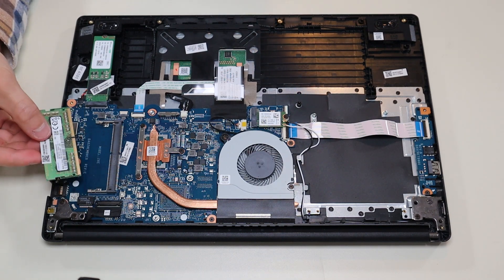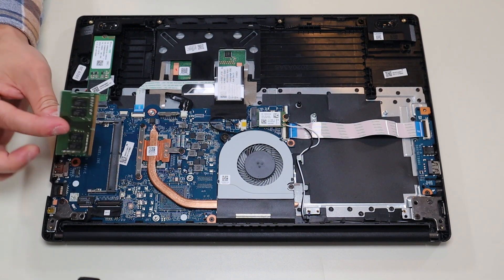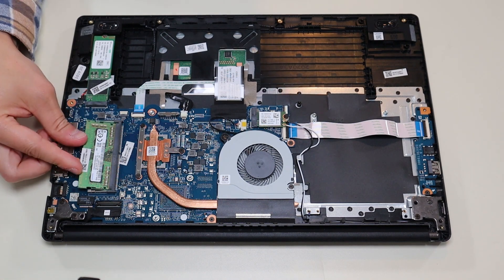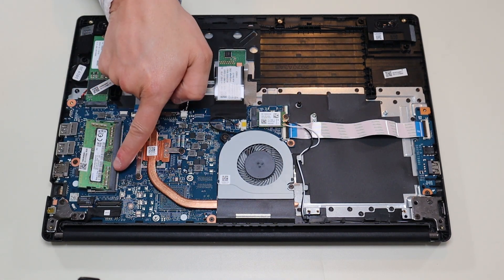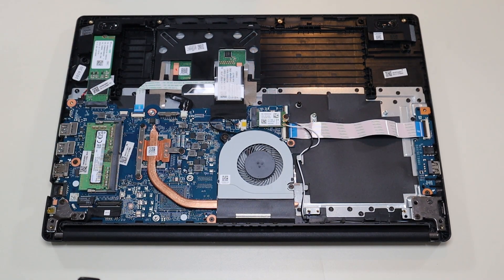To put the RAM back in, you'll notice there's a long end and a short end, so you can only get the RAM stick in one way — you can't put it in upside down. You put the RAM stick back in, make sure it's flush, make sure the gold is nice and straight. You snap it back in by pressing it down and it secures in place.